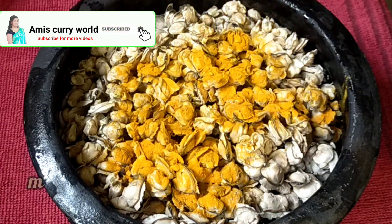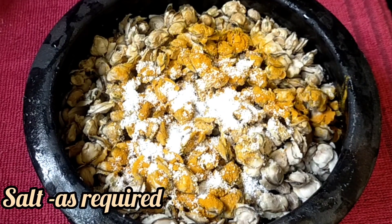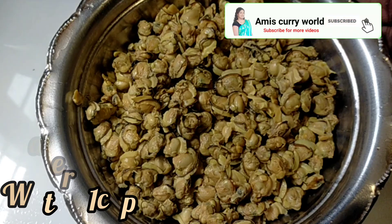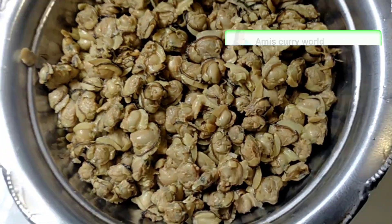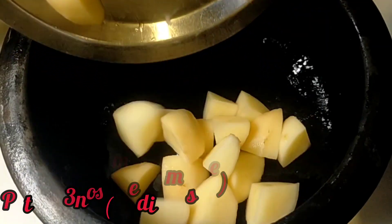We will put it in 1 teaspoon. I will put it in the bowl. Let's divide it — 1 teaspoon. We will put it in 3 teaspoons.